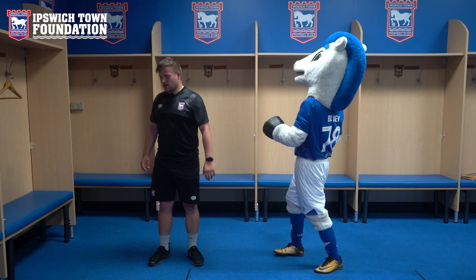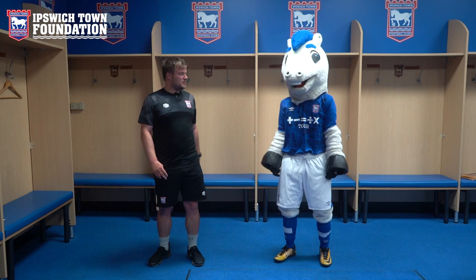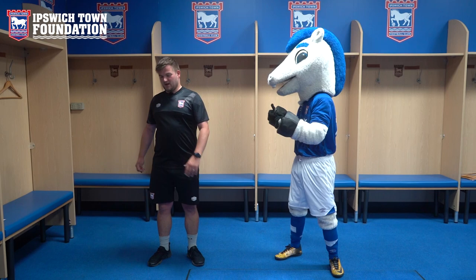Hello, welcome back to episode two of PE with Bluey. We're in a bit of a different environment today. We've been allowed into the home team dressing room, which is where the players will be, and where they'll do their little warm-ups before the match. Thank you Bluey for sorting this out and showing the boys and girls at home a little bit of behind the scenes.